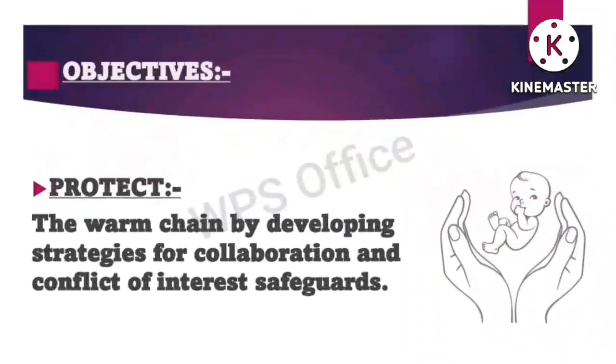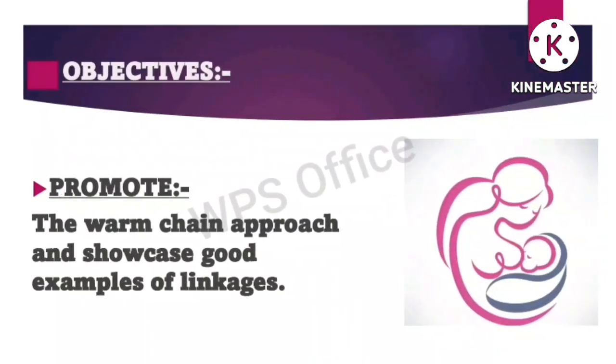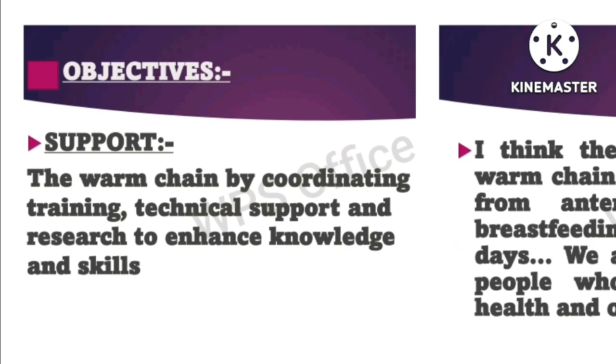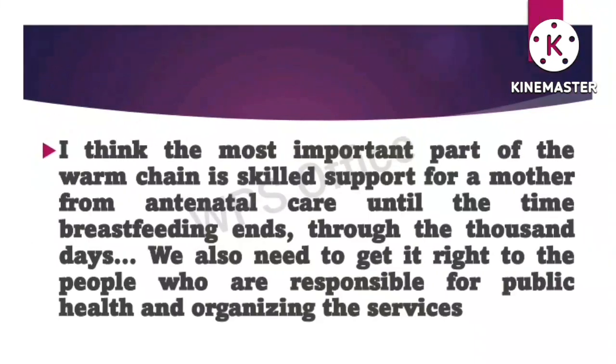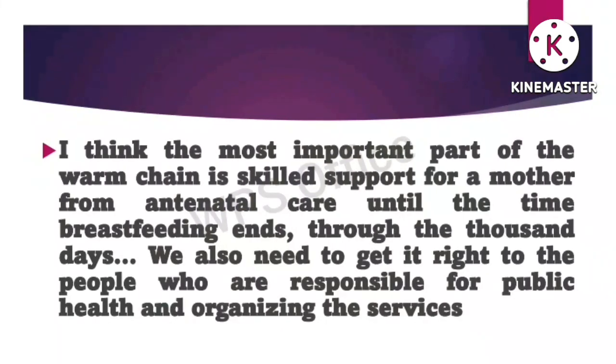The objectives of warm chain are: first, protect the warm chain by developing strategies for collaboration and conflict of interest safeguards; next, promote the warm chain approach and showcase good examples of linkage; next, support the warm chain by coordinating training, technical support and research to enhance knowledge and skills. The most important part is skilled support for a mother from antenatal care until breastfeeding ends through the thousand days.